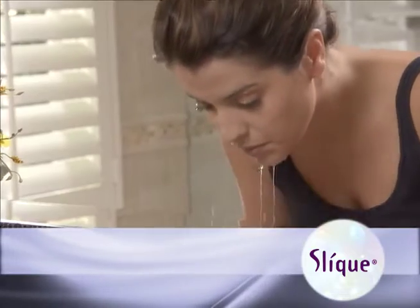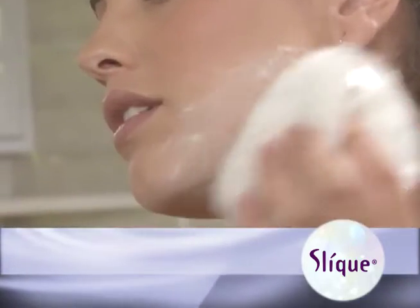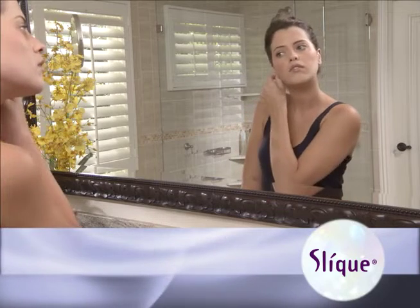Before each sleek epilation, thoroughly cleanse the skin. Apply a touch of dusting powder just prior to epilation. Now that your skin is clean and oil-free, you're ready to remove your unwanted hair.